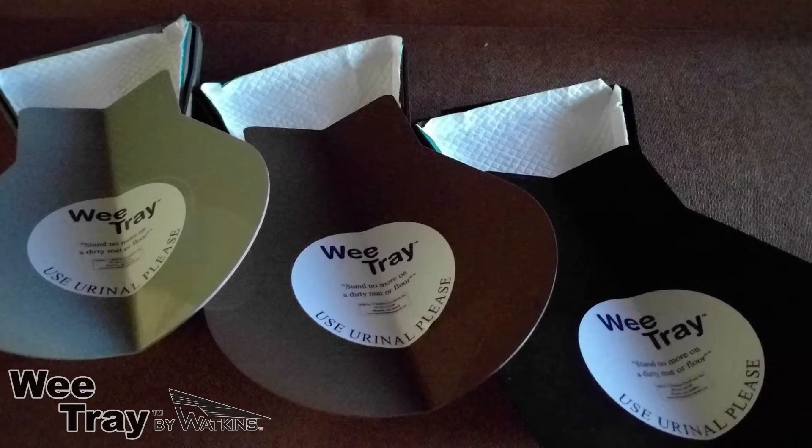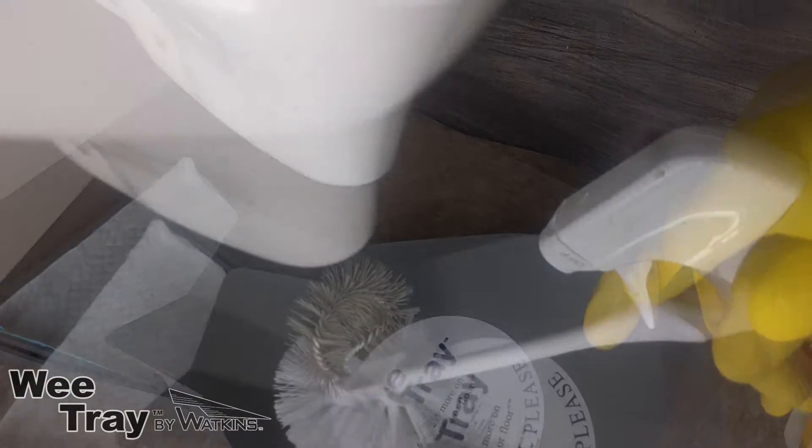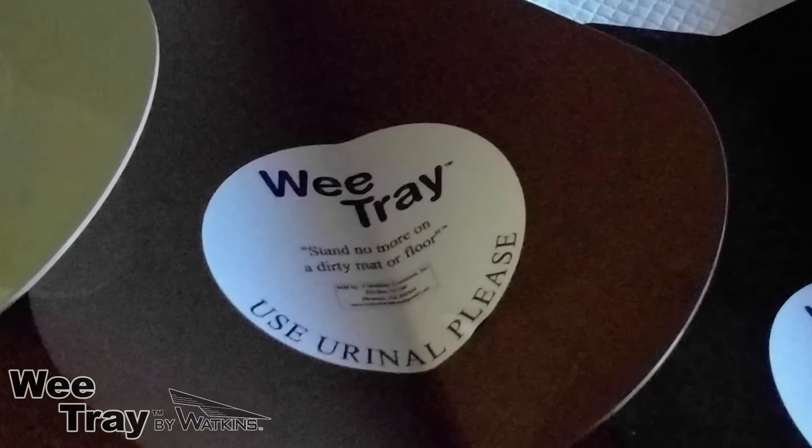WeTray comes in colors to match your decor: black, gray, and brown. Click on the link after this video and discover how easy it is to keep your men's room wheelie clean with WeTray.